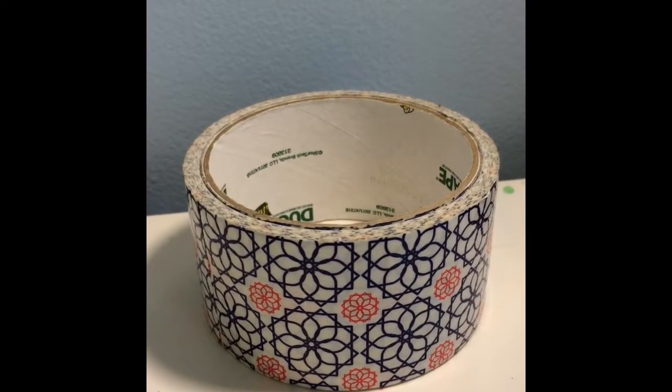What you're gonna need is a toilet paper roll, duct tape, and scissors. You're going to start off by sizing your duct tape around the whole thing until it is fully covered with duct tape and you can't see any of the cardboard.